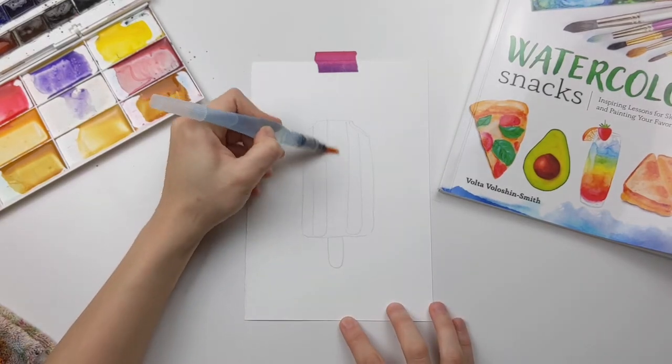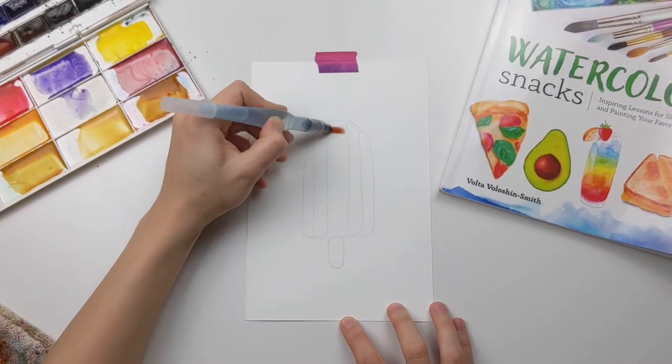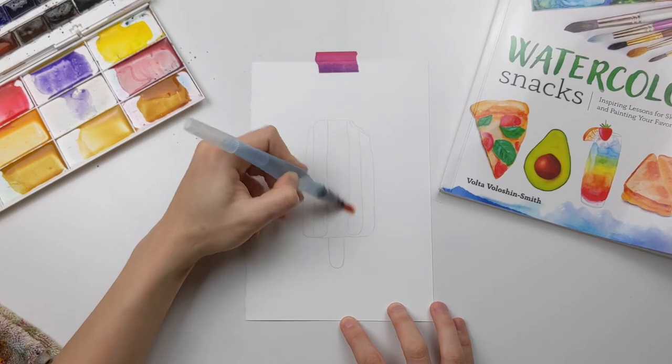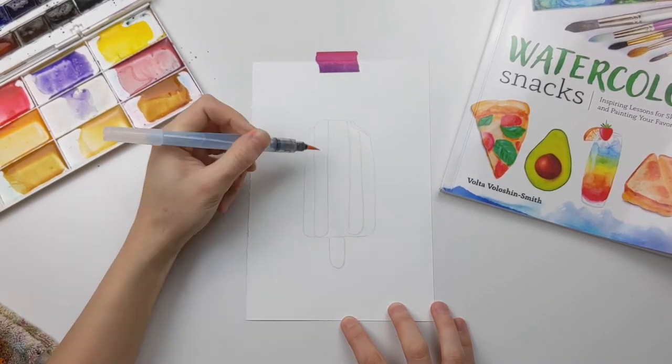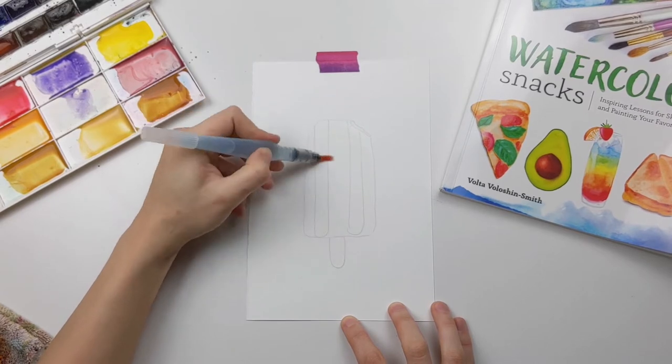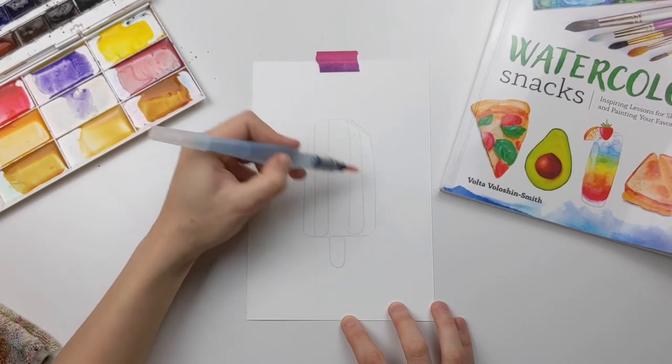Hi sweet friend, welcome to another tutorial. In this video we'll be painting a watercolor popsicle, which is also a chapter in my book called Watercolor Snacks. I'll link to it in the description below.